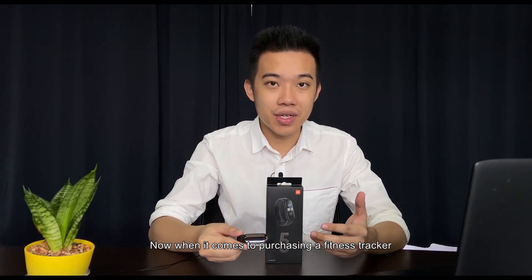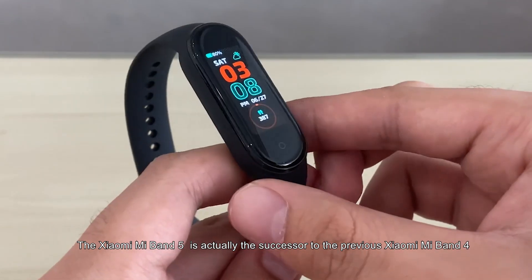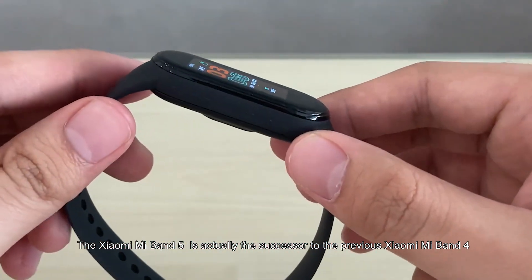Now when it comes to purchasing a fitness tracker, it's hard to overlook the impressive Mi Band range from Xiaomi. The Xiaomi Mi Band 5 is actually the successor to the previous Xiaomi Mi Band 4.